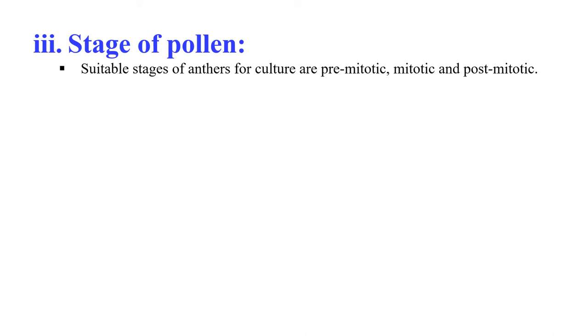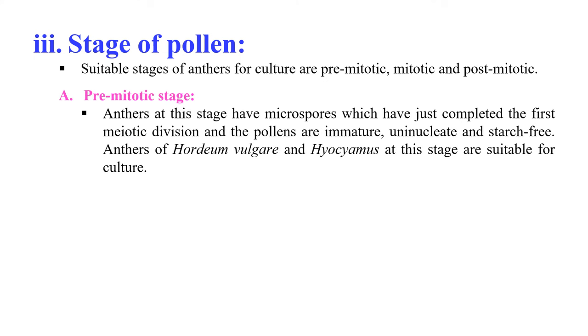The next factor is the stage of pollen. The particular stage of anther at the time of culture is very important, and similarly the stage of pollen is also very important. Usually the anther just before or immediately after pollen mitosis is most suitable for anther culture. Suitable stages include pre-mitotic, mitotic, and post-mitotic. In the pre-mitotic stage, anthers have microspores that have just completed the first meiotic division — the pollens are immature, uninucleate, and starch-free. Anthers of Hordeum vulgare and Hyoscyamus at this stage are suitable for culture.